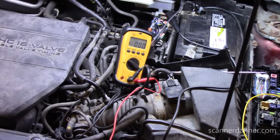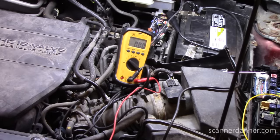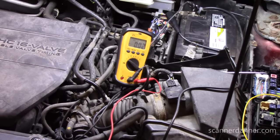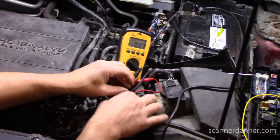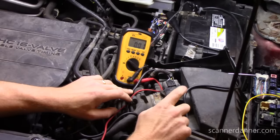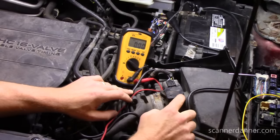You guys that have been following me for a long time know what I'm about to do next — that is to check the 5-volt reference circuit. Let's see if we have a 5-volt reference, which will tell us if this computer is alive or not. Picking a spot to check the reference can be a little tricky depending on the car you're working on, but the throttle position sensor is usually a good bet. Pressure sensors can be done. And in our case, we're going to use the thermistor that's inside of the mass airflow sensor.